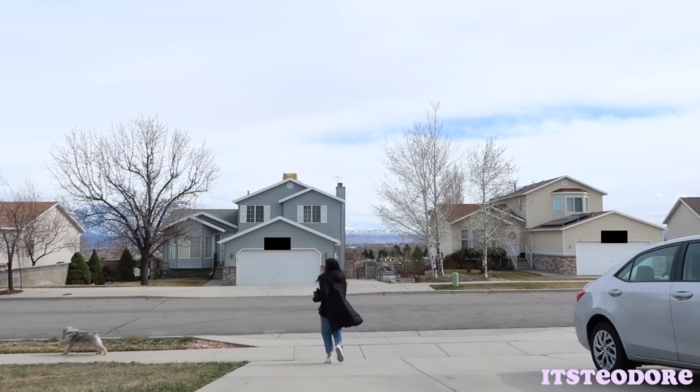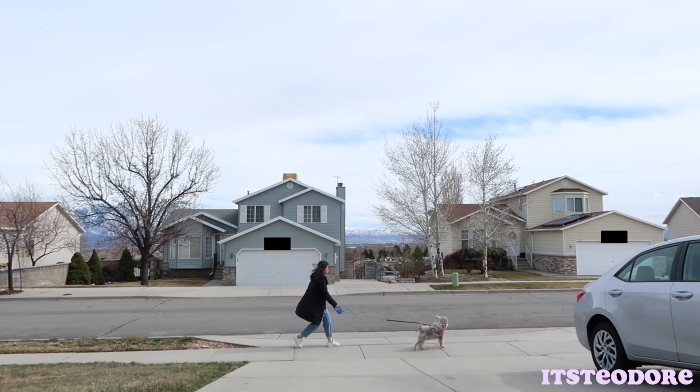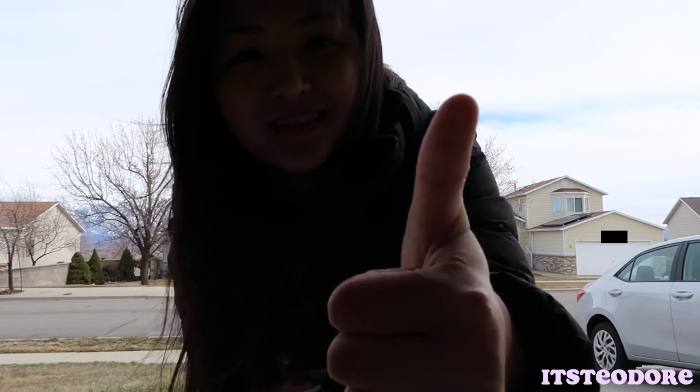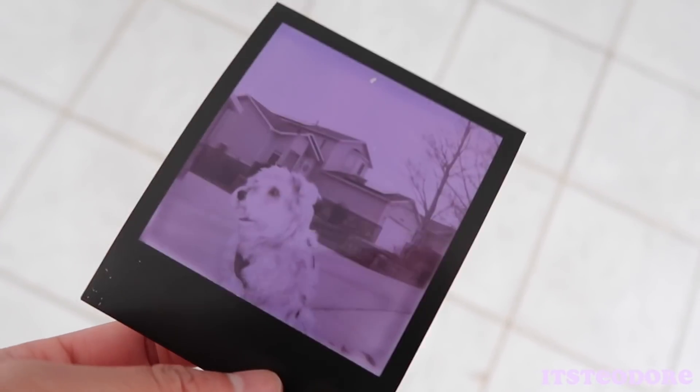Okay, we're gonna see if this works. So it's been about five minutes since I've taken the picture. Initially when I first took it this whole picture was blue, now it's turning pink. Wow, I'm so excited — I want to see what it looks like. But yeah, now I'm keeping it in my pocket again.